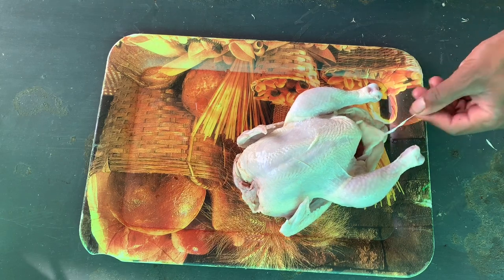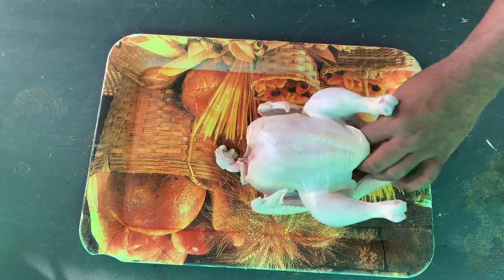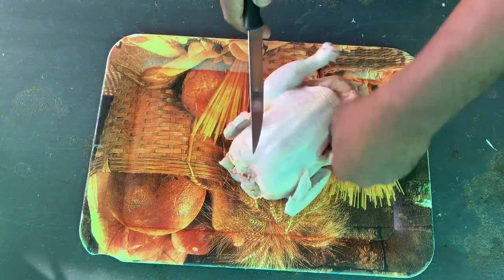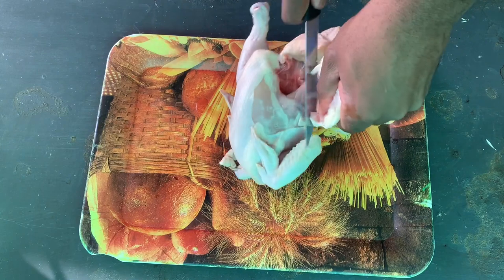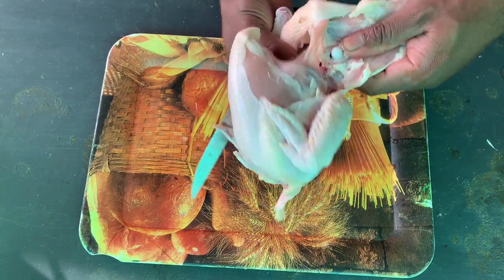So firstly, we're gonna take out the thighs — you cut like this, and then there's a bone here that you need to detach from.